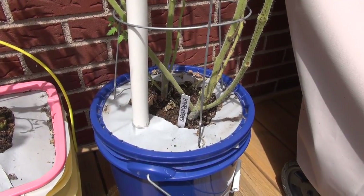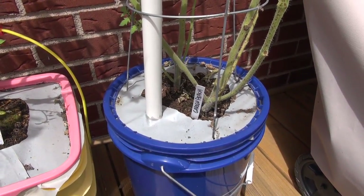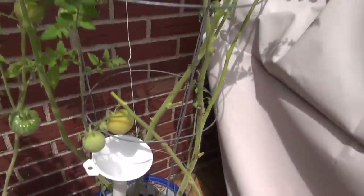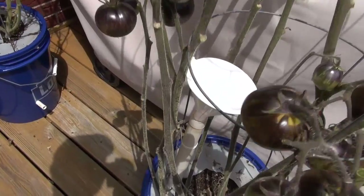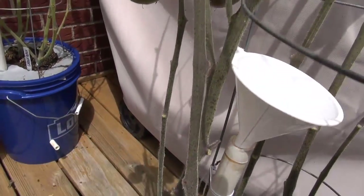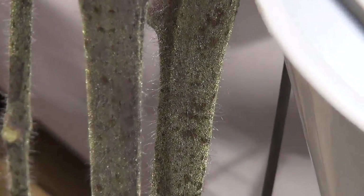Nevertheless, the plant will eventually die of this disease. There's really nothing you can do about it at this point. Here's a good shot right there of that tomato tar — let me try to get you zoomed in.